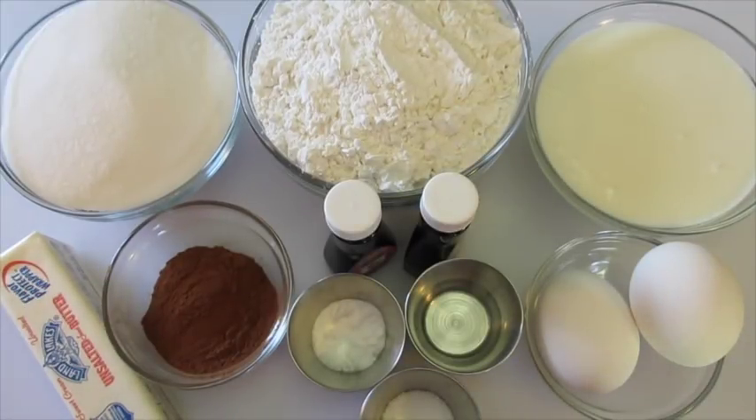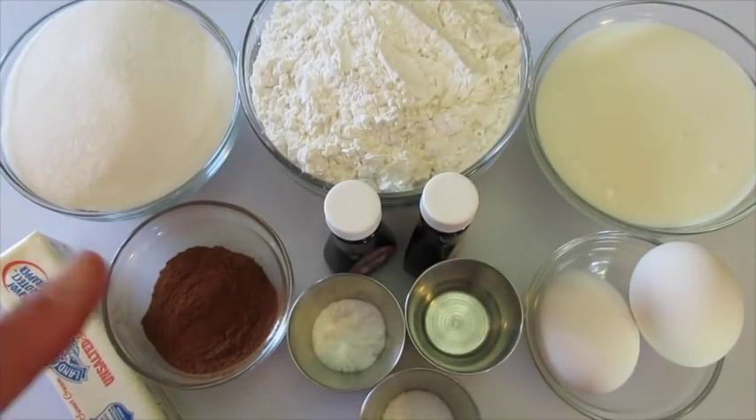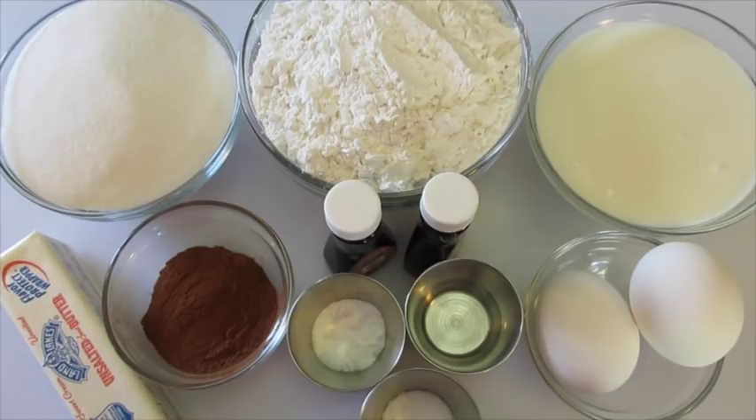Welcome everyone. I'm Deronda with Foods 101. Today I'm showing you how to make a classic red velvet cake.